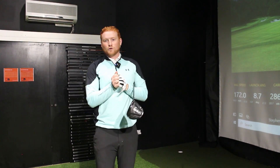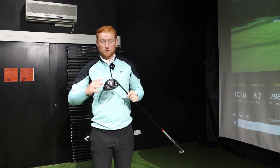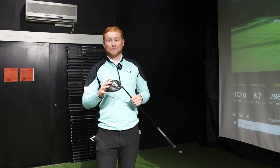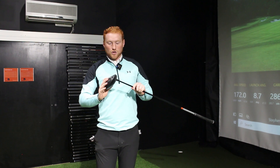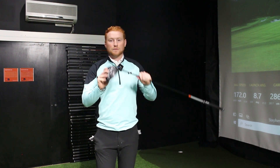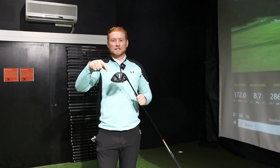That is your Ping G425 for 2021. Three great looking heads that kind of do exactly what you'd expect them to do. Slightly lower spinning when I got into the right setup in the LS Tech. Max — hit it anywhere on the face, very little ball speed drop, which is fantastic. SF Tech — you can get that draw bias going, which is great. Certainly worth coming in to have a look at. I'm a big Ping driver fan and I think we can get one of these suited to almost anybody.